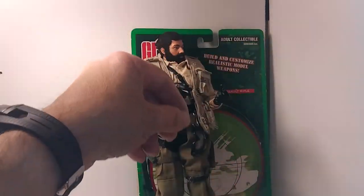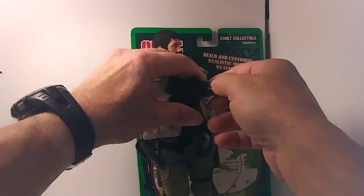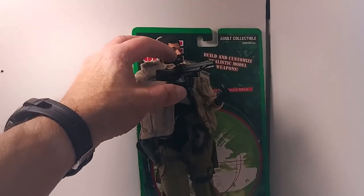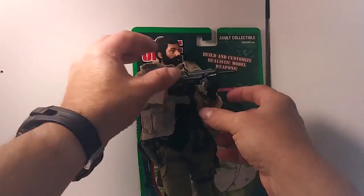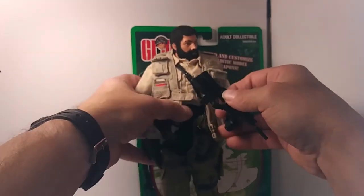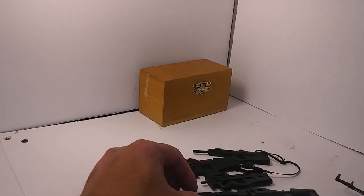I've always been fond of the P90. Let's compare them to some other weapons.